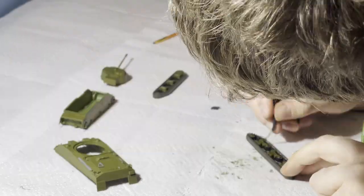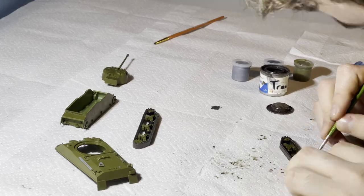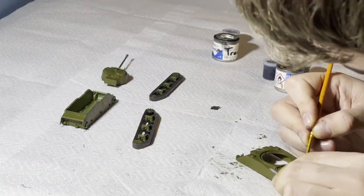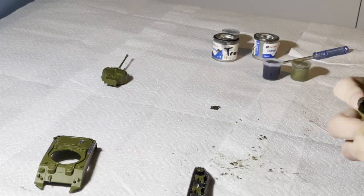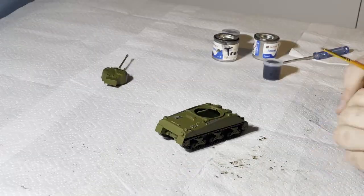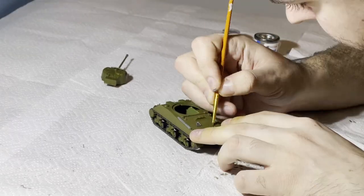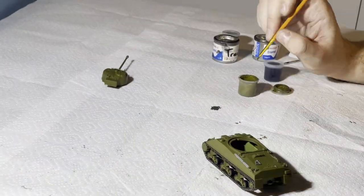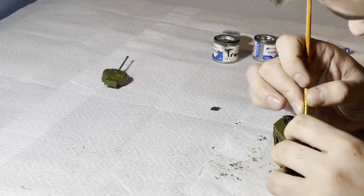Then I glue on the other small gunmetal piece from earlier. After this I use natural wood and narrow paint, which is Humbrol number 110, to paint the handles of the two axes on the tank. Then it's just gluing together the final sections and finishing off the painting by fixing some minor errors — especially with the small gunmetal pieces, it's very easy to go over the edges and get some on the main body which should be khaki drab, so I'm just covering that up now.